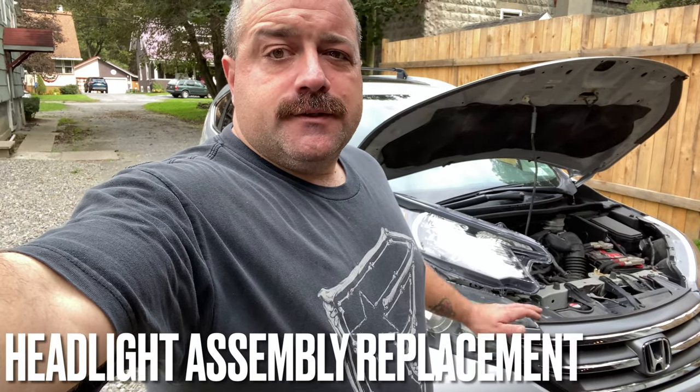This time we're replacing the headlight housing on a 2013 Honda CR-V. We're replacing it because of the UV damage — the plastic is clouding up pretty good. I'll show you the difference between a newer light and the old light.